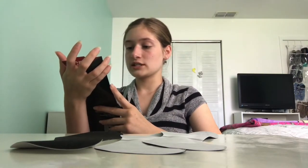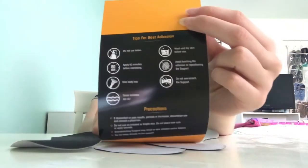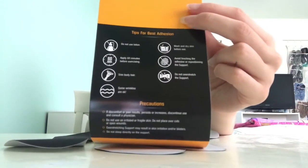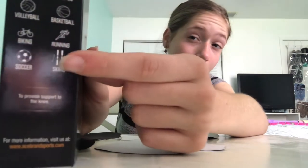Inside there is also a little paper. It says: do not use lotion, apply 60 minutes before exercising, trim body hair, some wrinkles are okay, wash and dry skin before use, avoid touching the adhesive or repositioning the support, and do not over-stretch the support. It also has precautions, and on the other side it has ideal use — running is on there, along with other sports like tennis, racquetball, golf, etc.